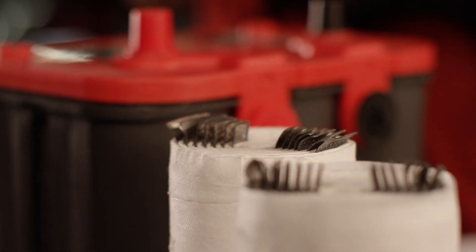Hello, I'm Jason Fenske from Engineering Explained, and in this video we're going to be learning about Optima's spiral cell absorbed glass mat battery. Now chemically, spiral cell absorbed glass mat batteries work a lot like flooded lead acid batteries, but from a construction standpoint and in the material selection used, they're quite different.